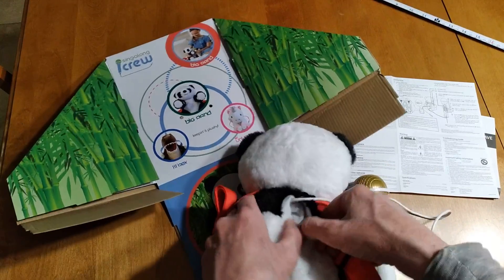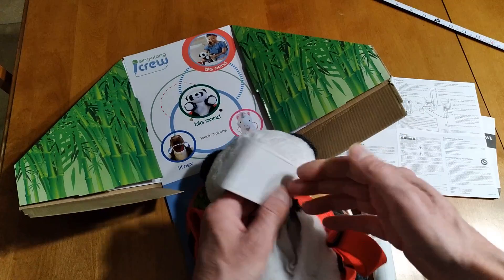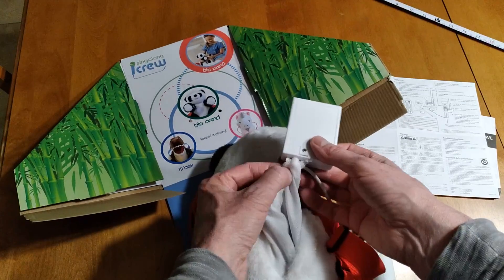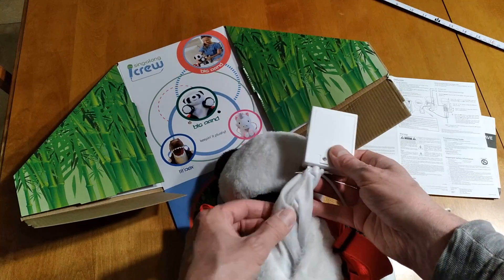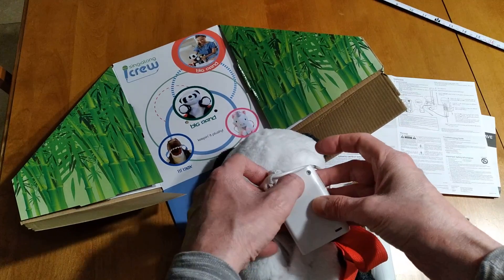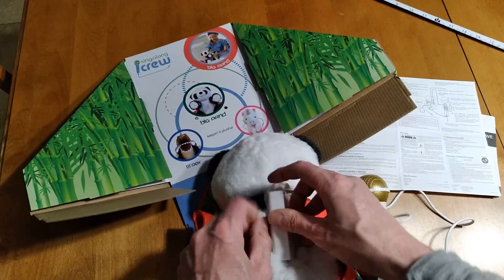Inside the back is a Velcro pouch, and there's a unit in there — I imagine it has a speaker built in, but actually it doesn't. There's another wire coming from here that goes inside, so the speaker must be somewhere else. Inside here are three batteries, and on the unit there is a separate on/off switch as well. I guess you just load them up and leave that in the on position.